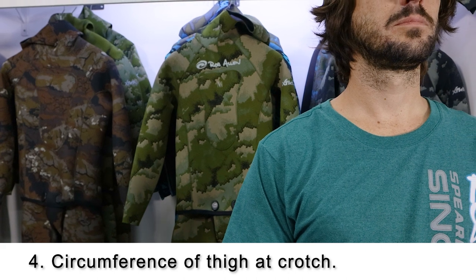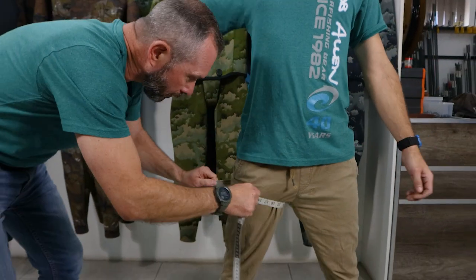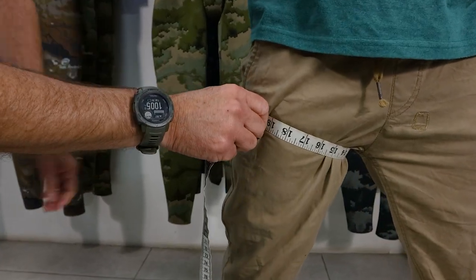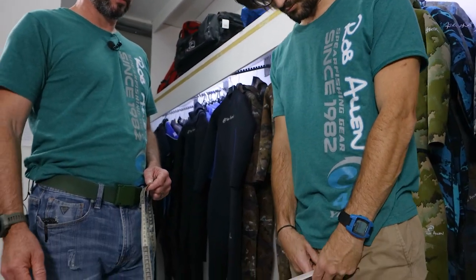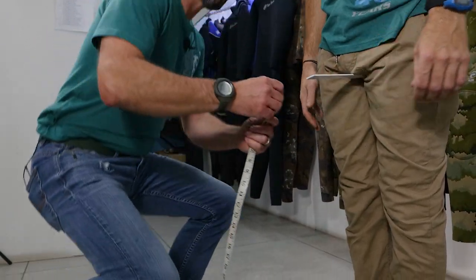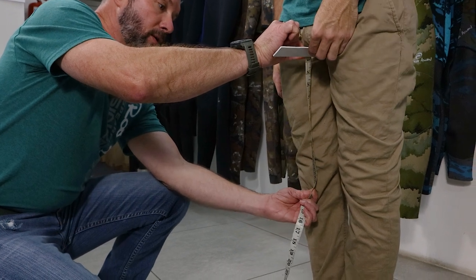Number four is the circumference of the thigh at the top. Around the top of the thigh, bring it in nice and tight and get the circle. Number five is the inner leg length from crotch to the middle of the kneecap. This is where the ruler comes in handy. Have the person place the ruler between their legs at a comfortable level. Imagine the ruler is the beaver tail on your wetsuit. We're going to measure from the level of the ruler down to the centre of the kneecap.